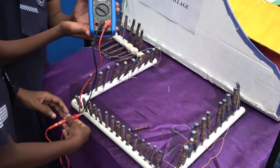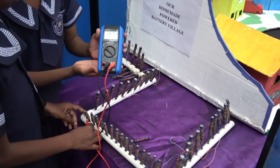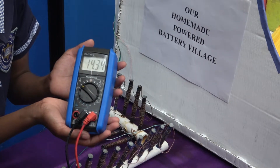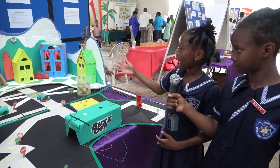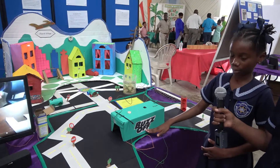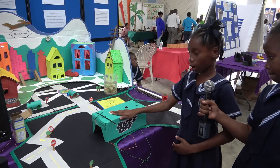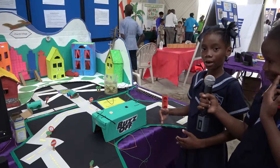This black wire is supposed to go on the nail and this red wire is supposed to go on the copper wire. All the volts go over there and come to the city and this game called Buzz Off. We recycle things by using an old hammer, an old smoke alarm, a light, and a power switch to turn it on and off.